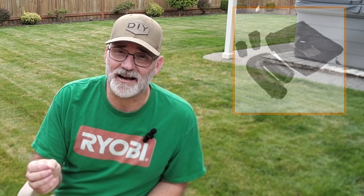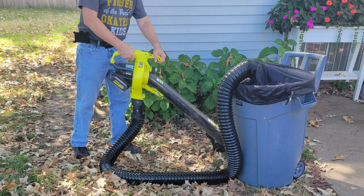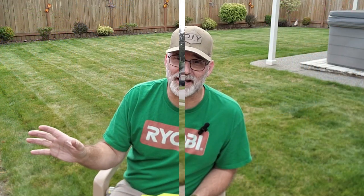I had a customer reach out to me who has the Black & Decker BV006L leaf collection system. So I went ahead and modeled that adapter, and now I offer the adapter for the Ryobi and the Hart Vacatac system to interface with the Black & Decker BV006L leaf collection system, which also uses the eight-foot hose and connects to a trash can shroud.